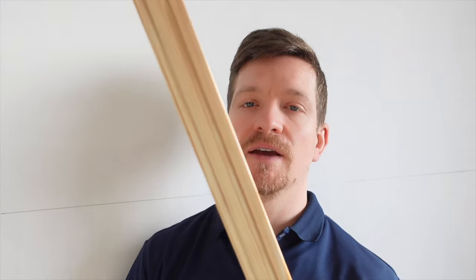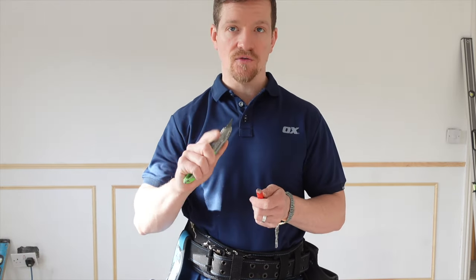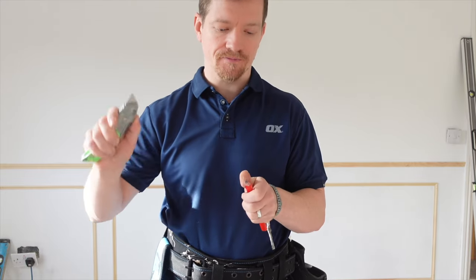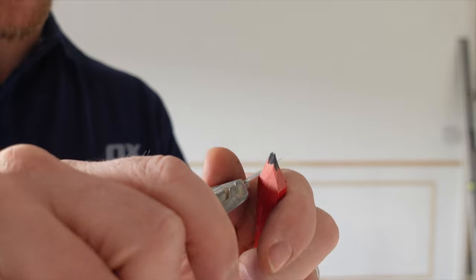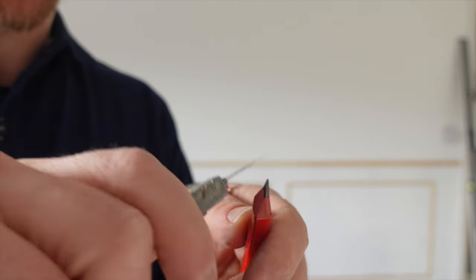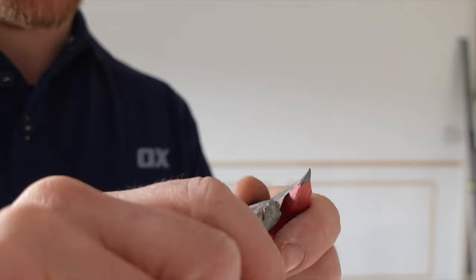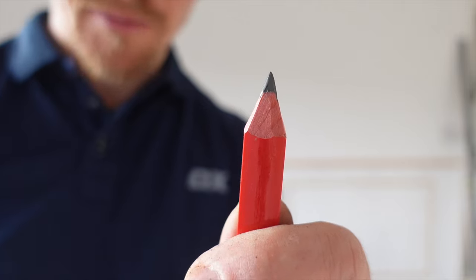Now this is going to be our top edge. This is a thicker bit of decorated moulding. The inside's going to be thinner, but this is what we're going to use to fit along the top. So we're going to start cutting now. There are two things you need: you need a sharp pencil. This is how carpenters sharpen pencils — it's a real skill in itself, shown on a really sharp point.